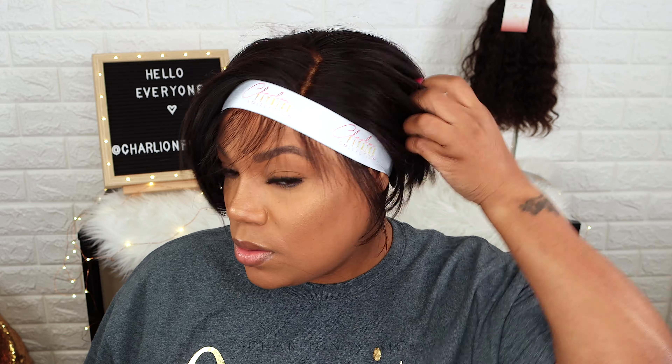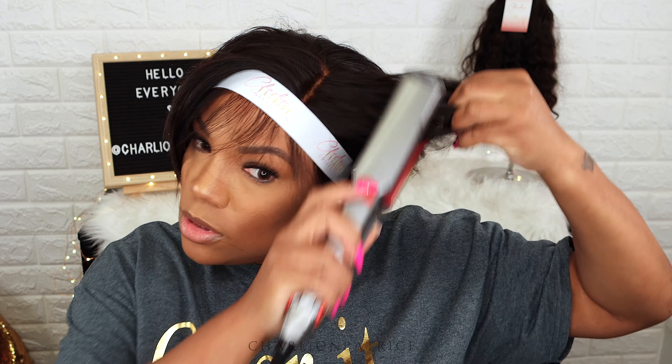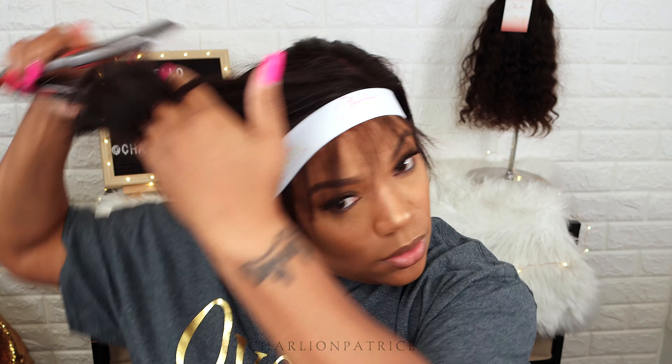I do want a few baby hairs, so I'm taking out some hair in the front. While I'm training my baby hairs to lay down, I'm using my flat iron to add a few curls all over the wig.